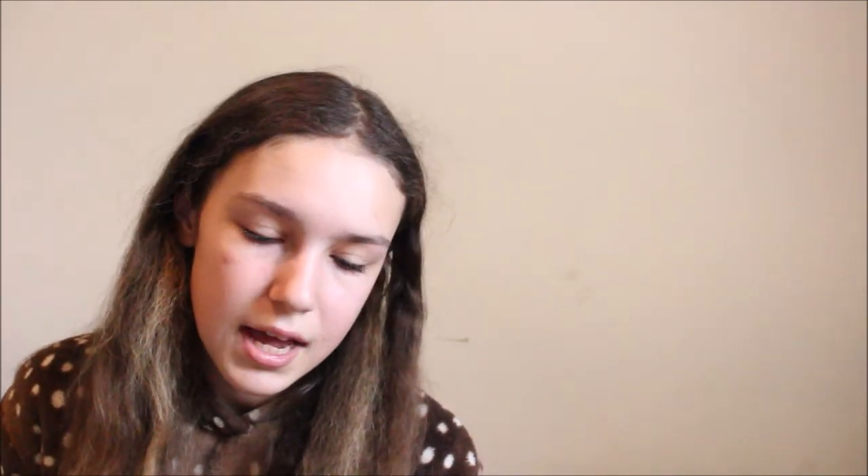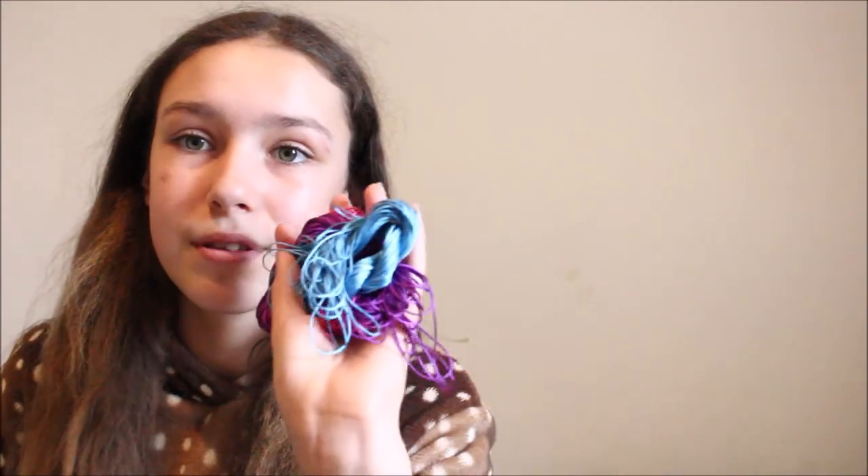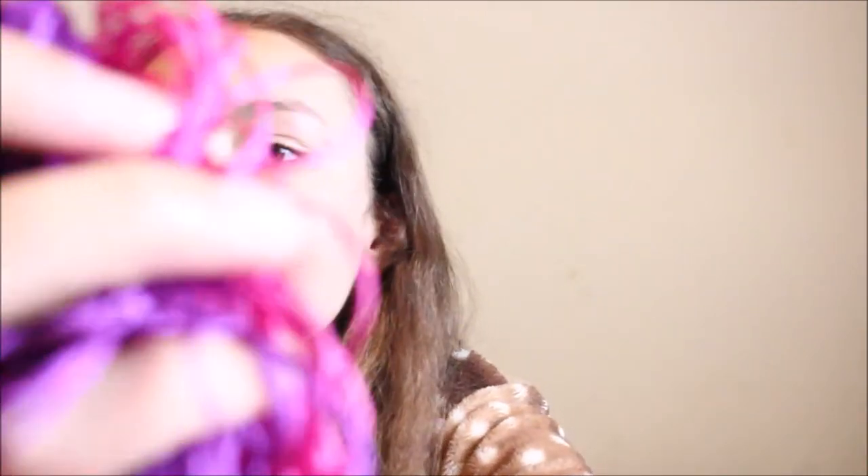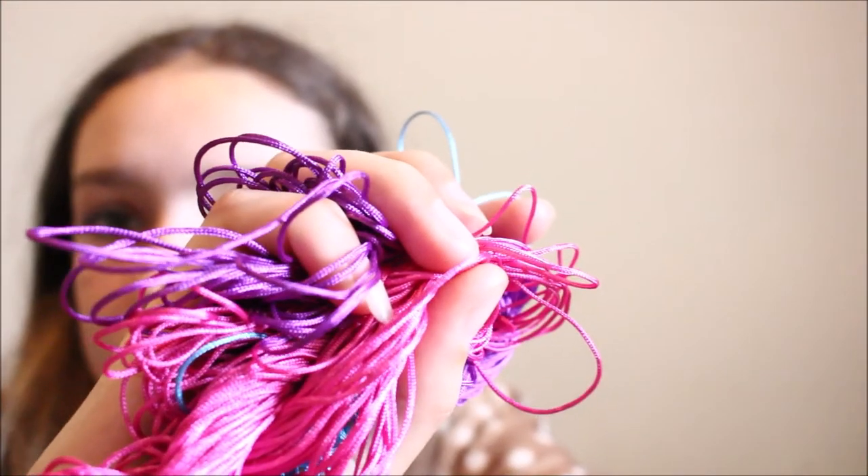And then finally I've got Chinese knotting thread. You could also just get tiny paracord probably, but it looks a lot like paracord and the rope you'd use for making rope halters. So it's great for making ropes, reins, lead ropes, and rope halters — it's just perfect for that purpose because it actually looks like miniature rope, which is cool.